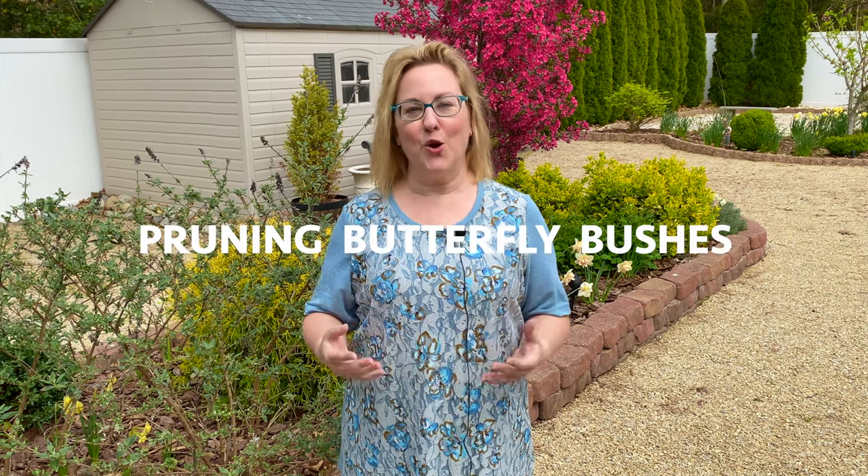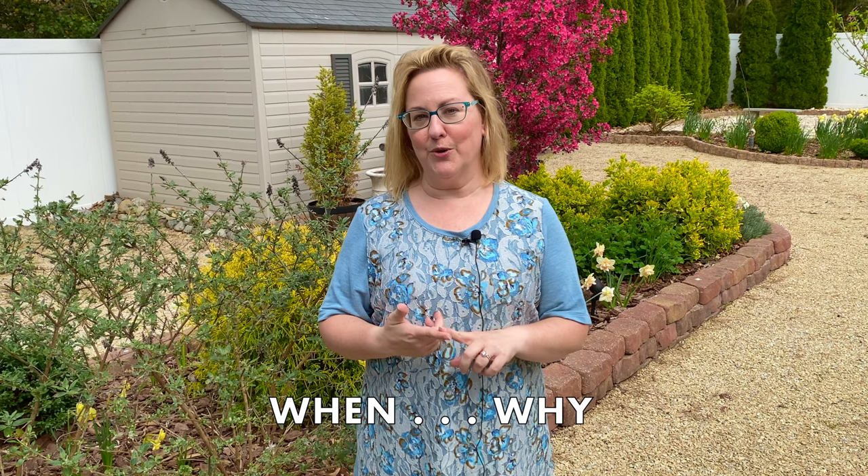Today is all about pruning butterfly bushes. In this video I'll cover when to prune, why you should prune your butterfly bushes, as well as how to prune them. All butterfly bushes do need to be pruned, even the small and dwarf varieties — you just won't have as much work to do. I'm Laura from Garden Sanity. Let's get started.